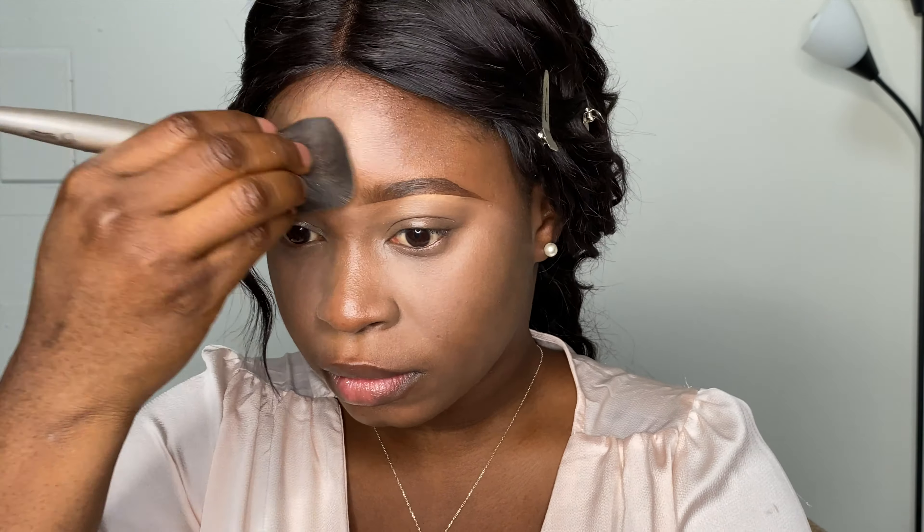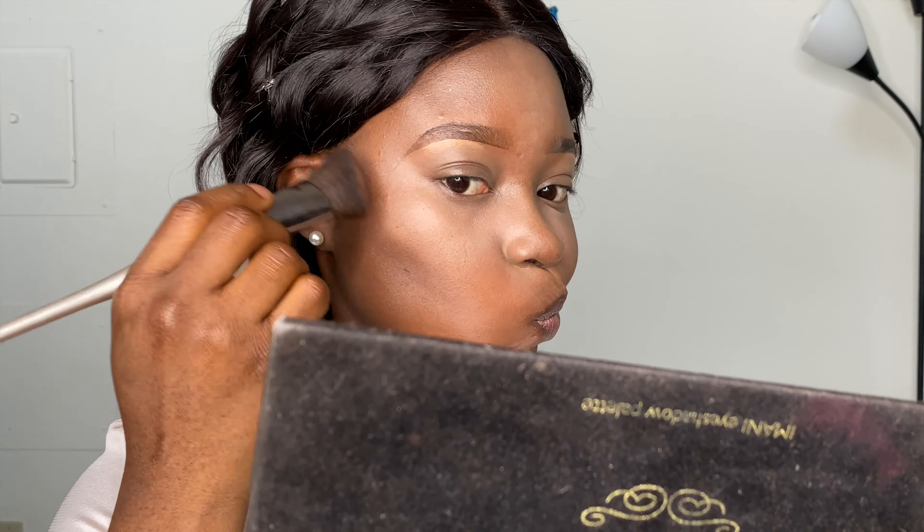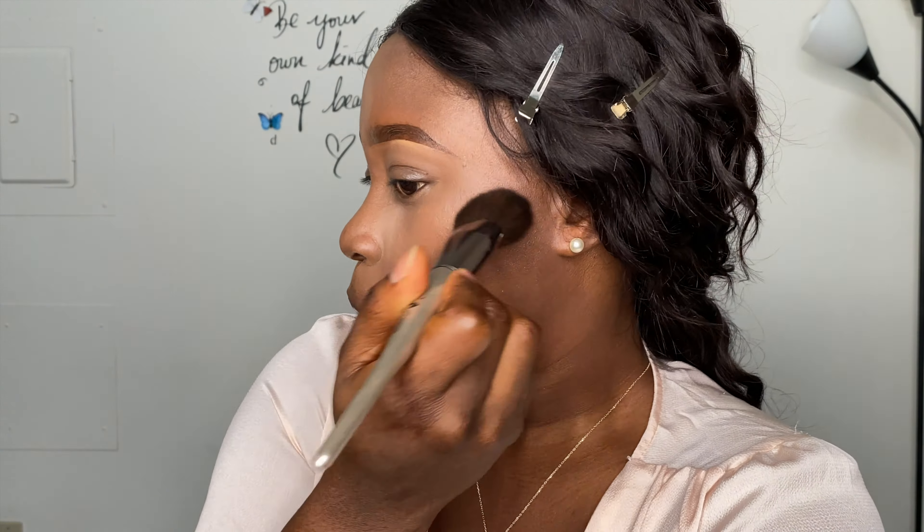Now I'm going to use my MAC Studio Fix powder to blend the highlighted areas of my face, making sure everything is well blended. I'm blending my forehead area carefully. Now I'm doing my contour — I'm using a darker shade of powder and blending all the way to my hairline and forehead region as well.